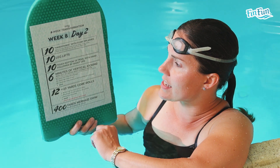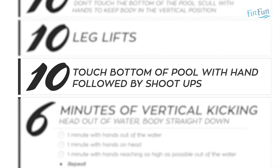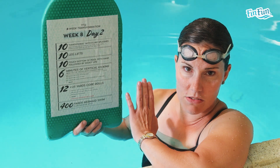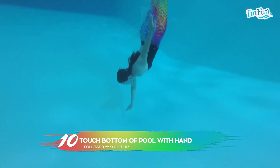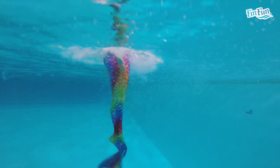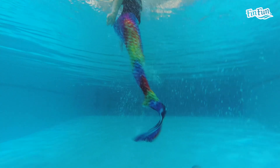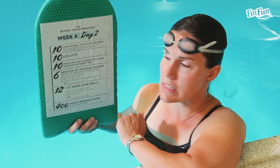The third exercise is where you touch the bottom of the pool with your hand and then shoot up as high as you can out of the water. Unlike previous shoot-ups where you went straight down with your head still pointed toward the ceiling, these ones you actually swim down to the bottom, touch it, then turn around and shoot up as high as you can. Do 10 of these, taking as much rest as you need between each one. It can be more difficult depending on how deep the water is — 13 feet versus 8 feet.